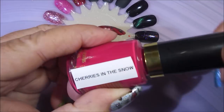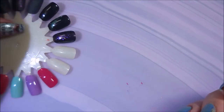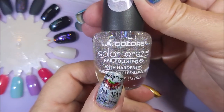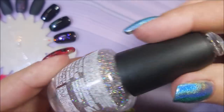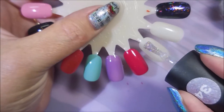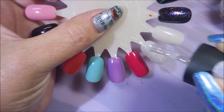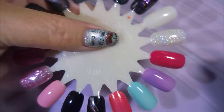My last polish is one I consider an all-around, any-time-of-year must-have, but especially when you're transitioning from one season to another. This is LA Colors Color Craze, number 34 — it's a silvery hollow glitter polish. I just think that when you're going between seasons, something like this just makes you happy. You could use any similar glitter polish; it doesn't necessarily have to be this particular one. Look at that!